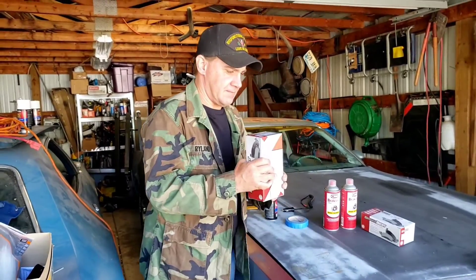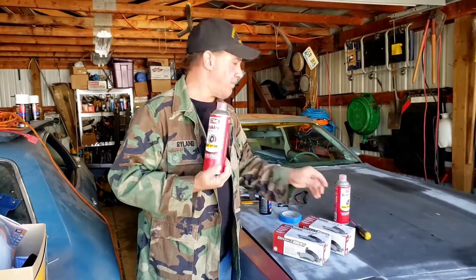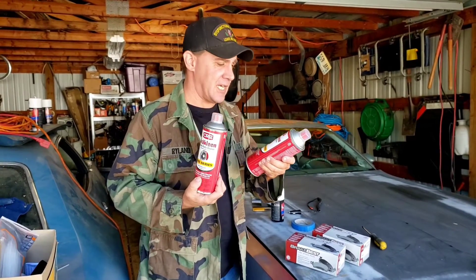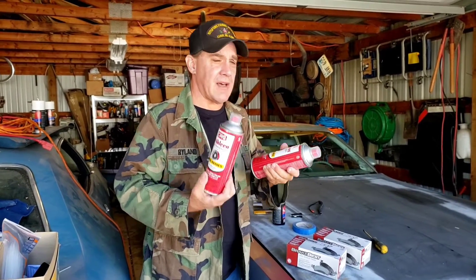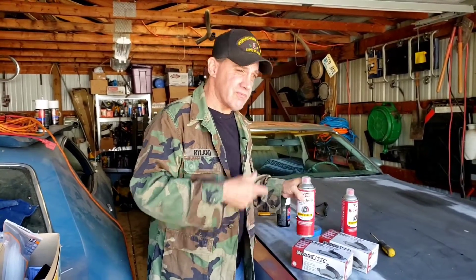We're getting ready for the road trip, so we've got to get the car ready. We're going to put brakes on, fix the airbag buzzer warning light hopefully, and I got more paint. I've got brakes for the front, brakes for the back, and a bunch of brake cleaner — it's pro series, which just means it's in a bigger can.